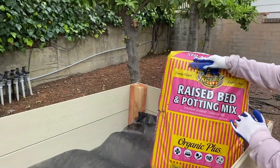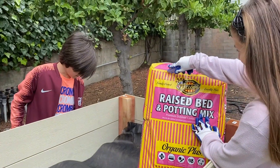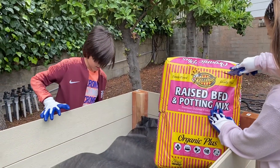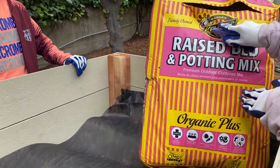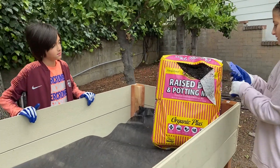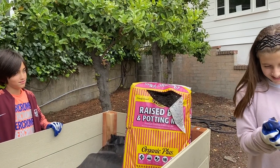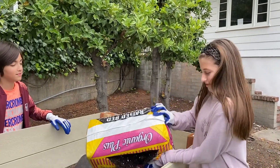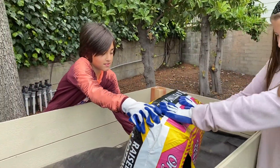We are using Kellogg — not the cereal — we are using Kellogg raised bed and potting mix. This is the soil that has everything in it. Go ahead and cut that open, Matt. Pull it down and pour it in. Safety first. This thing is heavy — just take it out of the bag, put your hand in it and pull it up.